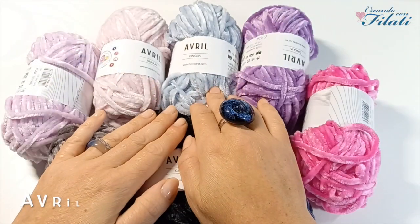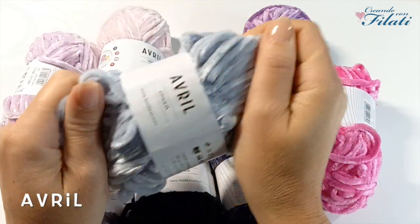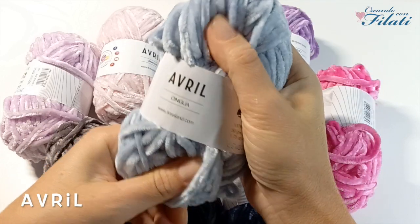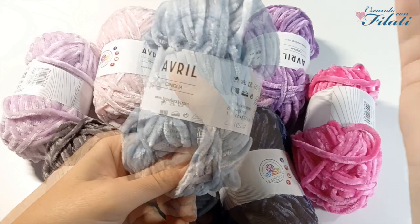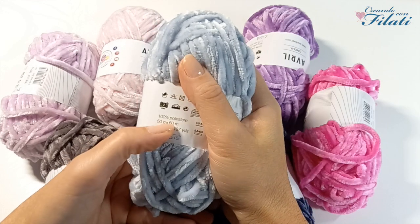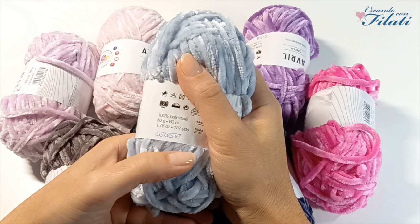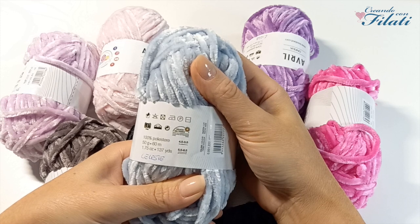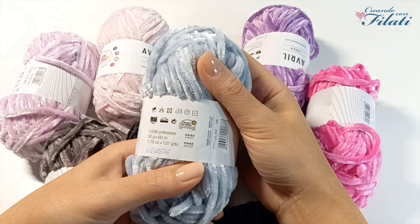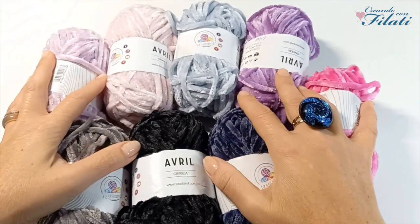Poi abbiamo il filato Avril, che è una ciniglia morbidissima. Si possono realizzare tanti progetti, dai capi d'abbigliamento agli accessori per la casa. Ha una composizione del 100% poliestere, pesa 50 grammi ed è lungo 60 metri.